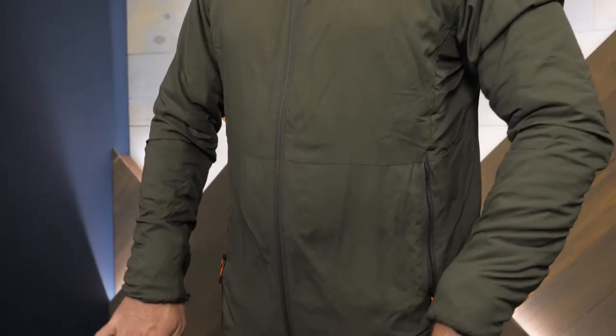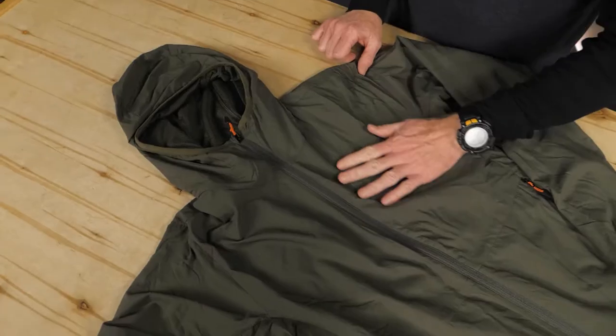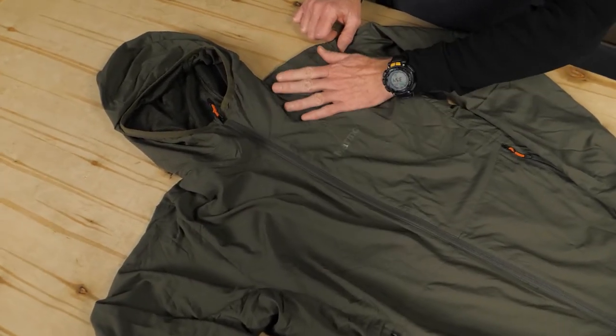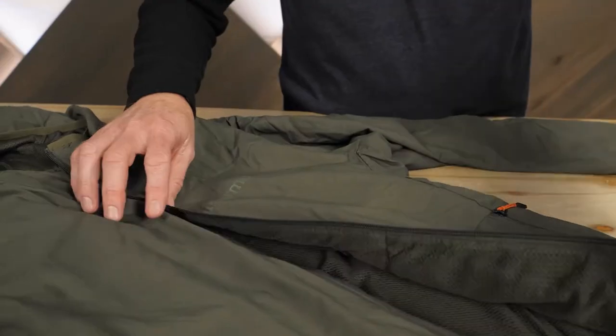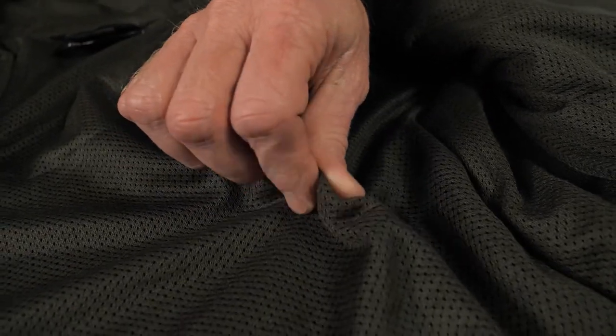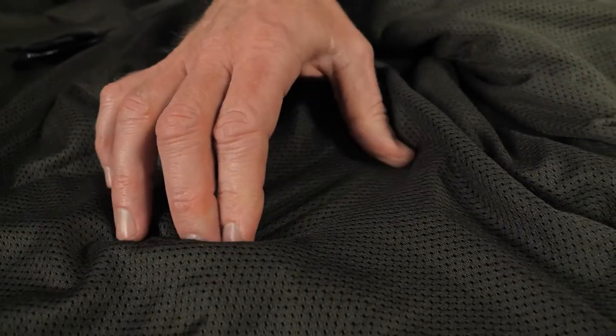this fabric offers excellent breathability. While this fabric is not truly waterproof, it does have a PFC-free DWR treatment that gives you water-resistant protection against light rain or snow. Inside, the lining is designed to move heat and moisture away from your body so you can stay dry and comfortable.